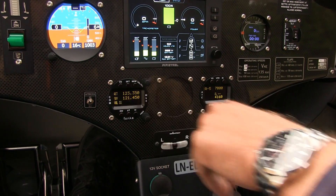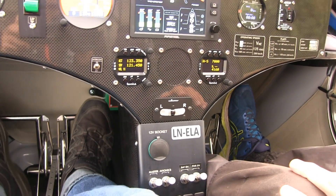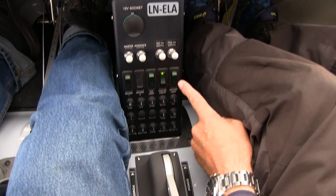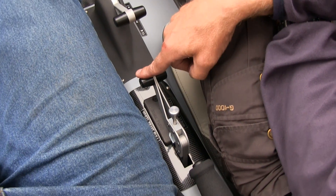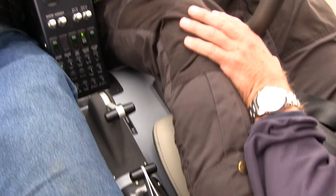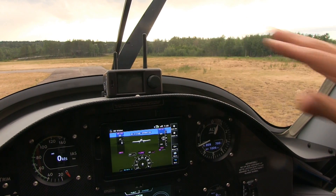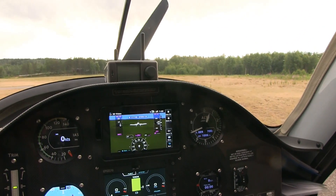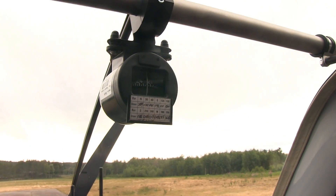We have a transponder — general aviation code 7000. We have a radio at frequency 123.35. A ball indicator showing rudder coordination. Circuit breakers, lighting, landing lights, and power systems. Throttle is here, parking brake there, and flaps here. Up here we have a screen — a collision alarm that shows other traffic using a transponder, a traffic avoidance system, and a magnetic compass. That's it!